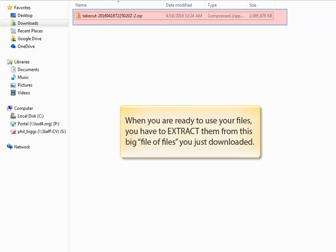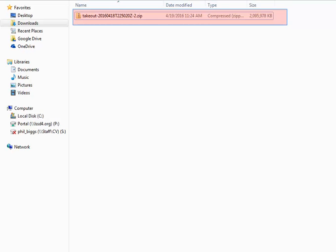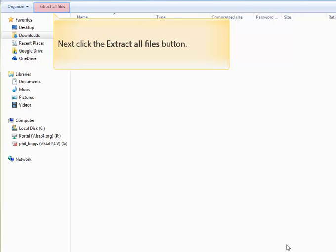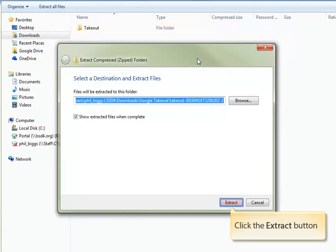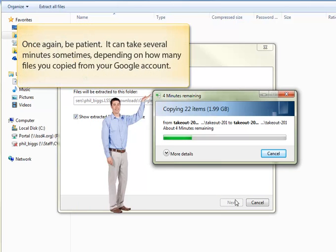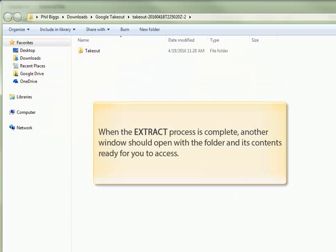Now that you've downloaded them, you have all of your files in one big file, and we need to extract them into their individual smaller files. To do that, double-click on the zip file to open it up. Next, click the Extract All Files button at the top of the screen. Now click the Extract button. After you've selected the destination, the computer will start to extract all of the files into a big folder. Once again, you'll need to be patient — it can take several minutes depending on how many files you copied from your Google account. When the process is complete, another window should open up with the folder and all of its contents ready for you to access.